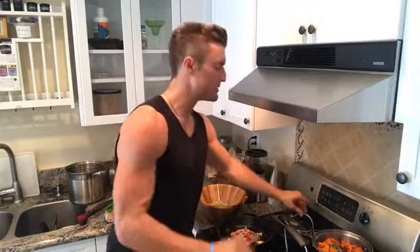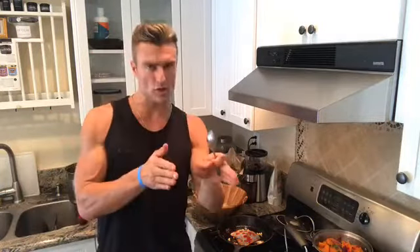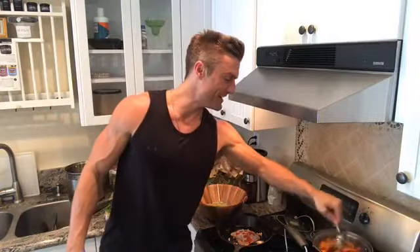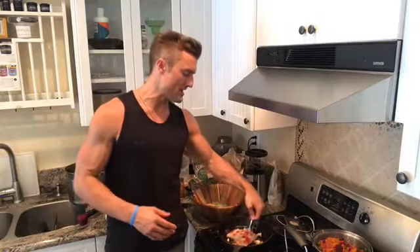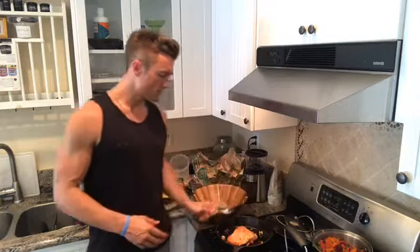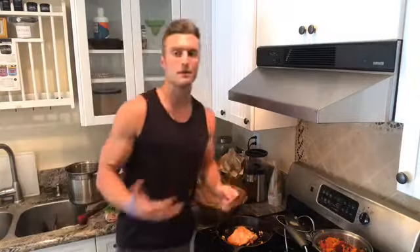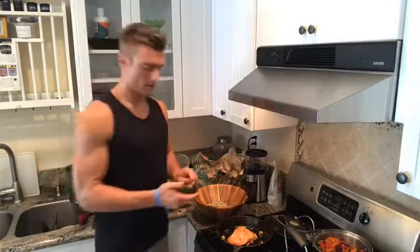Those vegetables are definitely done — I'll put those aside and let them air out. I like my vegetables al dente: cooked all the way through but not overly done. The salmon looks good — I eyeball it rather than cutting into it. It wasn't previously frozen, so it was fresh. Fish cooks up really quickly and the last thing you want to do is overcook it.